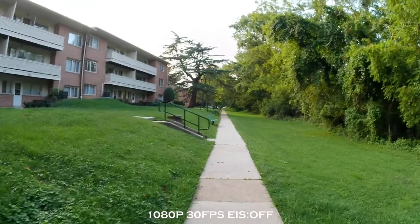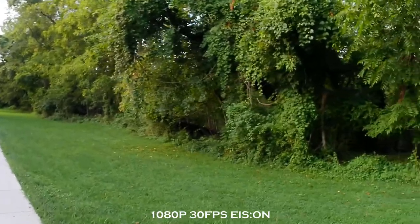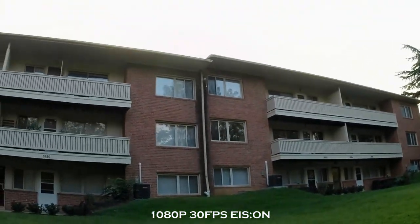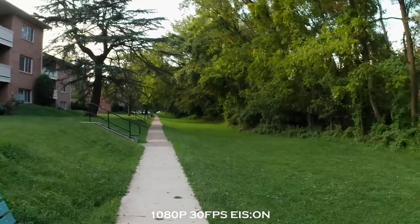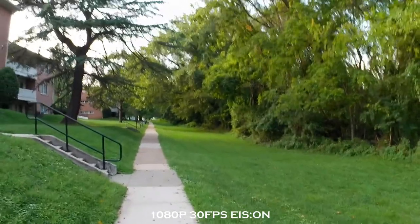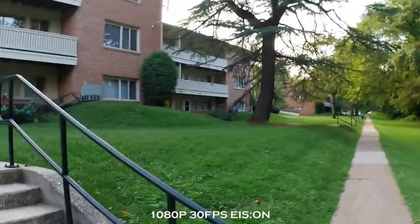We'll switch to image stabilization turned on. Alright, still 1080p, 30 frames per second, now with image stabilization turned on. See how that is. Based on the little screen, it definitely does look a lot smoother. Going up some stairs here.